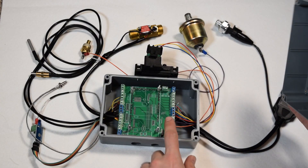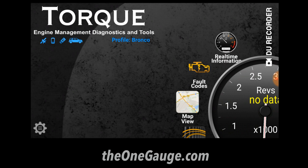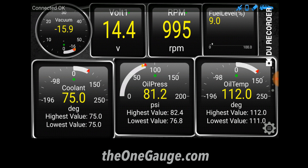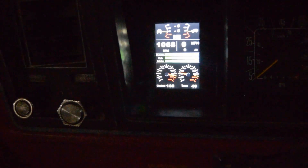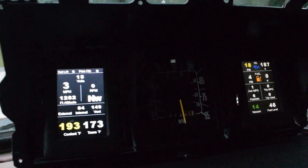The goal is to provide an easy way for anybody to get the advantages of an OBD connection. OneGage is ideal for adding sensors you choose to any vehicle or boat. It works great for carbureted engines without electronics, engine swaps, broken instrument clusters, boats, off-road or racing applications, data logging, dash cams, etc. If you want more information on the sensors that are currently available, check out the OneGage sensors video in the description below.